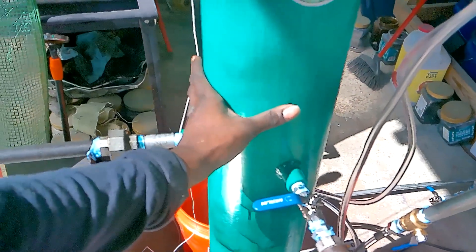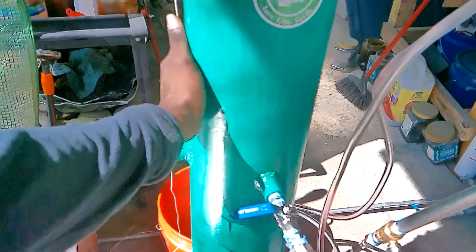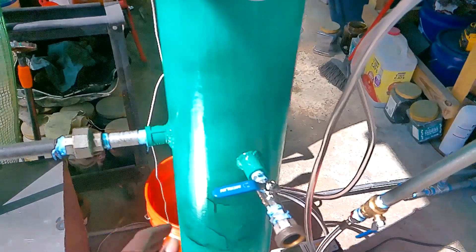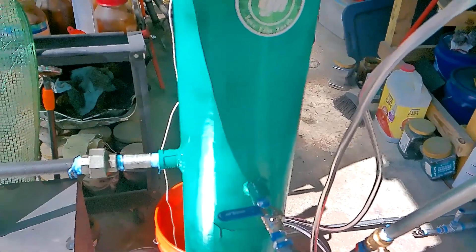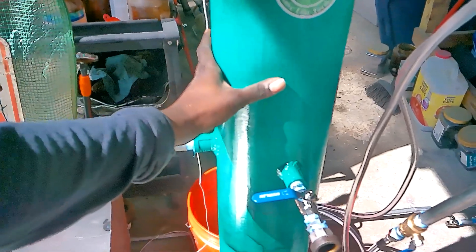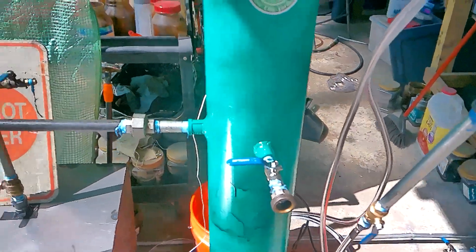Eighteen minutes in — this pipe is too hot to touch. This area of the column is starting to develop some heat, so the heating is definitely efficient. It's heating a lot quicker with all the insulation around it, and the column is starting to have oil vapors transferring heat to it.